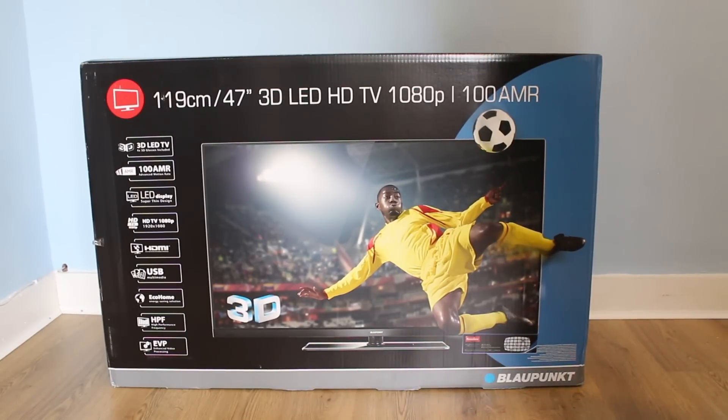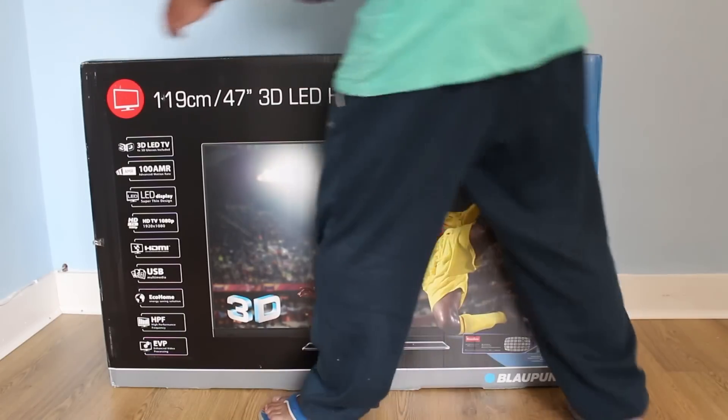As far as I have done my research online, it has a response time of 8ms which is not bad for the price. This is not going to be my main TV — I am going to use it as a reference screen for my different projects in one of my rooms. I'm just going to do the unboxing and later I will do a review on the picture and the functions. Let's start by unboxing the TV.